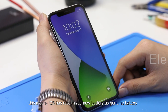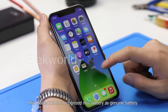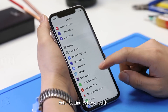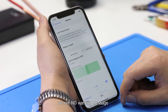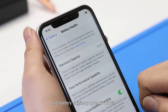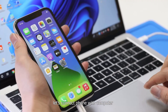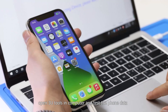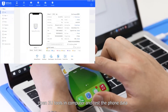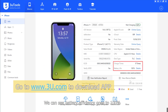This means iOS has recognized the new battery as a genuine battery. Checking battery health, we see no warning message, and battery efficiency is at 100%. Finally, let's connect the phone with the computer, open 3U Tools, and test the phone data. We can see battery efficiency is at 100% and charging cycles are at zero, just as we modified.